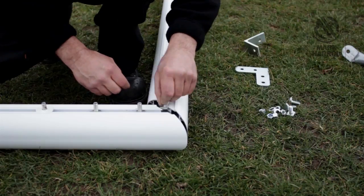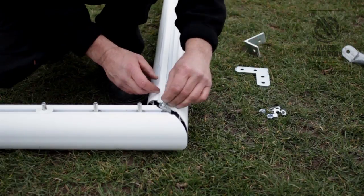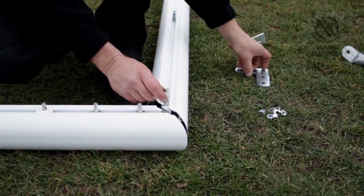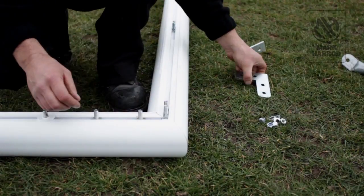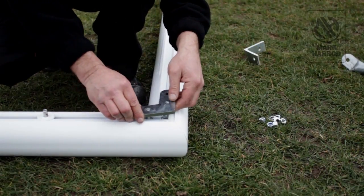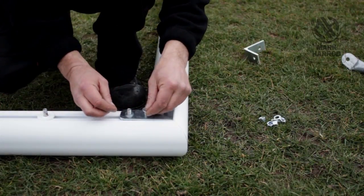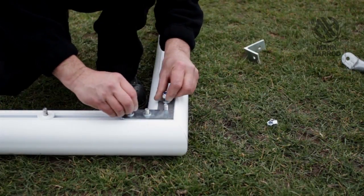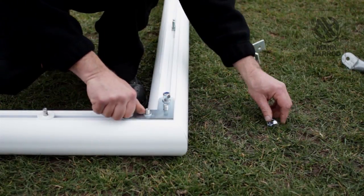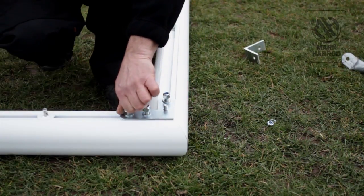Place a plastic spacer on the far left crossbar T-bolt and slide together. Next, place an L-plate over 4 of the T-bolts and tighten using 3 10mm nuts and 3 10mm washers. As you can see, one of the T-bolts has been left — this is for the net support which we will attach later.